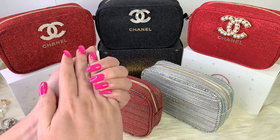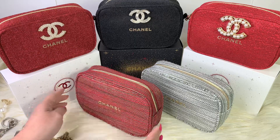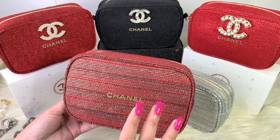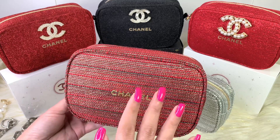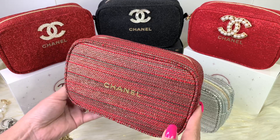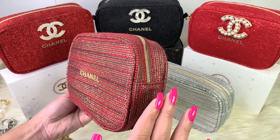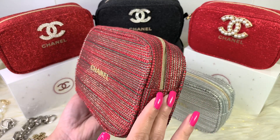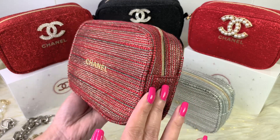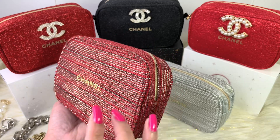Hello everyone, welcome back to my channel. For today's video, I will be doing a tutorial on how to convert or transform this Chanel beauty pouch into a crossbody or a shoulder bag. This is a cosmetic pouch that was included in a Chanel beauty set when you made that purchase. You've got the option to use it as a toiletry or as a crossbody or shoulder bag — it's all up to you.